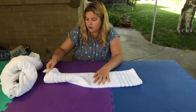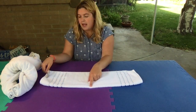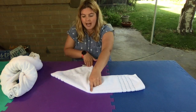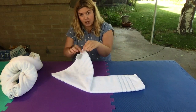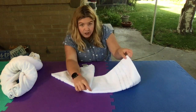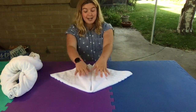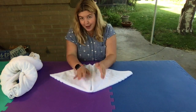Take that top layer and bring it out and down. So one more time: you've got your towel hot dog style, find the middle, take the top layer, and pull it towards the middle. You should have this top layer looking kind of like a diagonal triangle. Then do the exact same thing on the other side — take the corner and pull it right down towards the middle. Make sure they're even-ish, and you should have something that looks kind of like a stingray — two triangles.